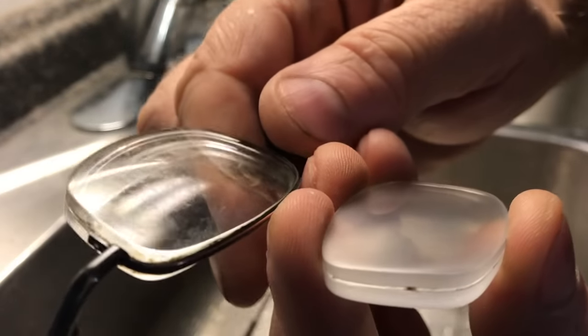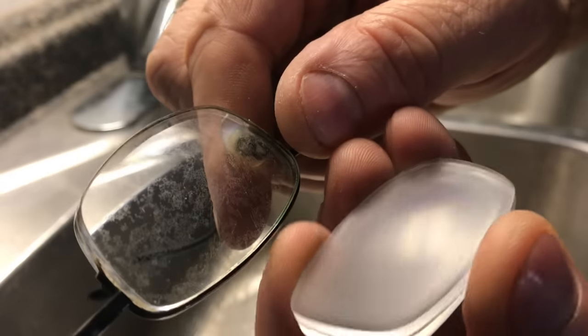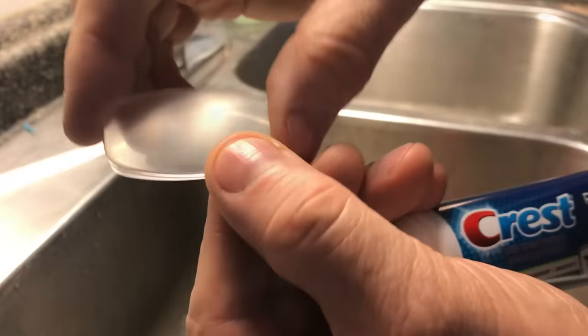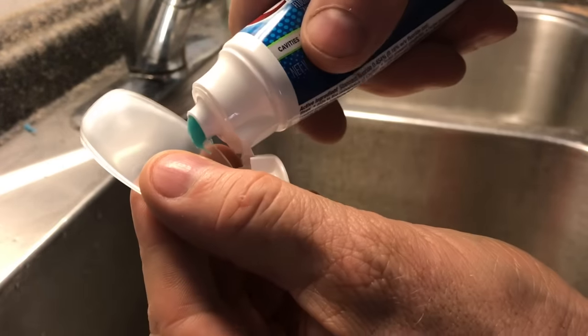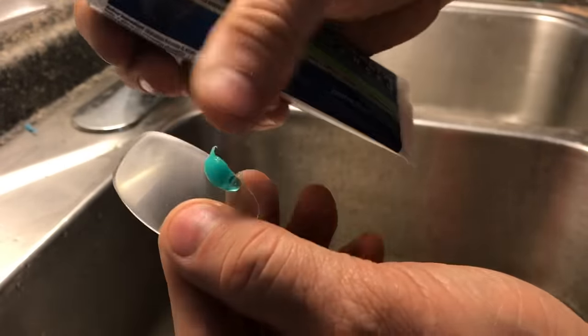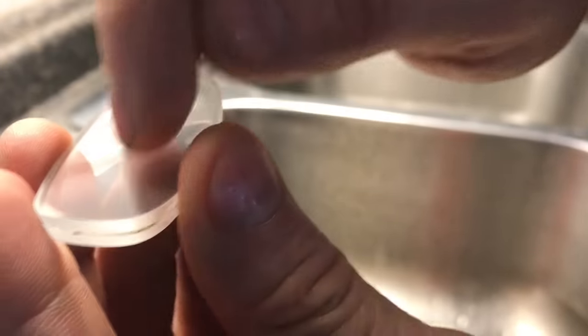Let's compare this lens to the other lens — you can see it's a lot cleaner but it still has that haze over it. Toothpaste has a very fine abrasive and you can use that to start to get this haze off. As you work with the toothpaste you'll be able to feel this fine abrasion and you can start to see it's a little less cloudy.